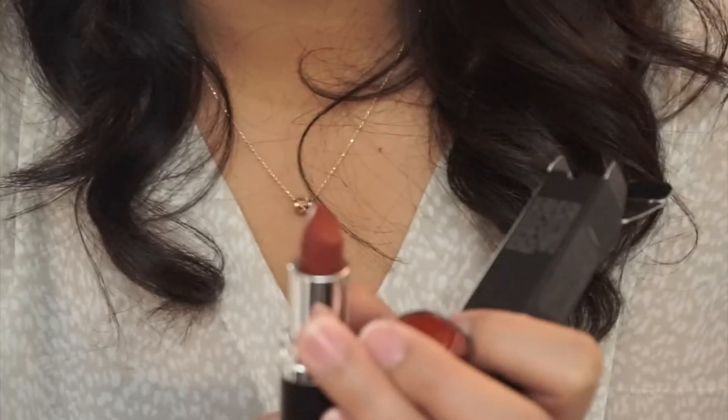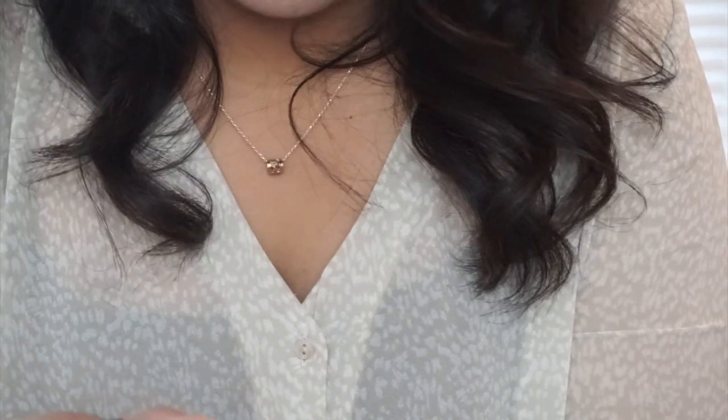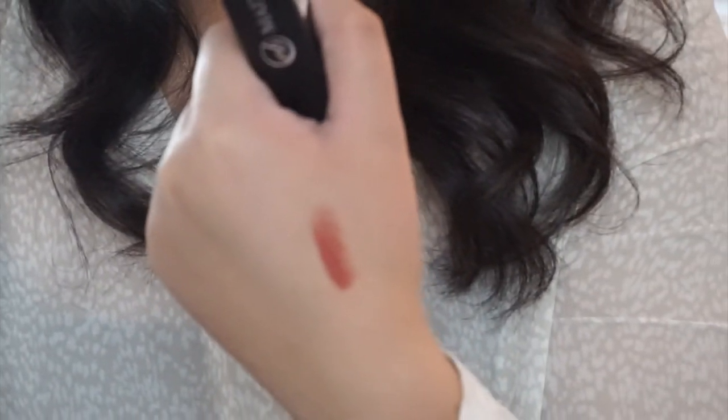I believe this is from Watson's — it's called Everbellina and it's a matte color lipstick. When you swatch it, that's the color. I'm happy with it and I think I should use it tonight.